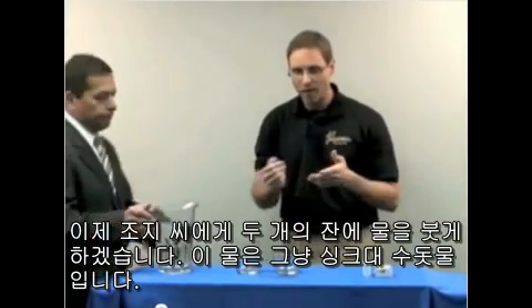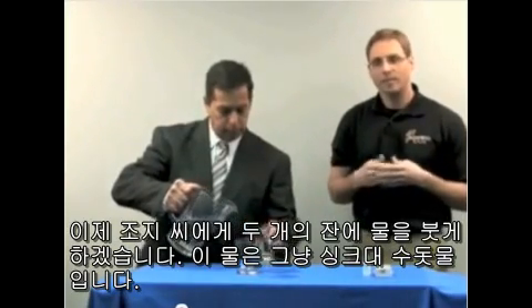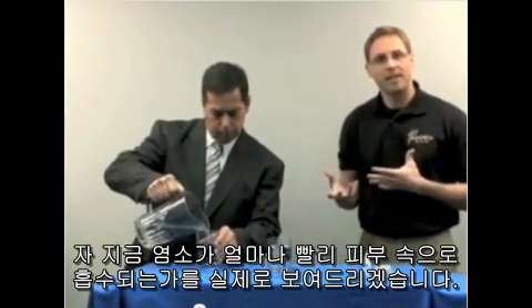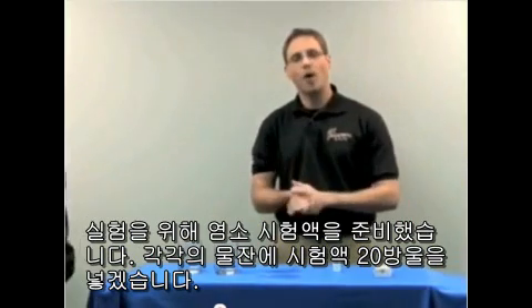Now what I'm going to do here is I'm actually going to call on George to pour water into two glasses. This is just ordinary sink water that came from the city. What I'm going to do is show you how readily absorbed chlorine is into your skin. I have a chlorine test kit here, and I'm going to add 20 drops to each glass of water.